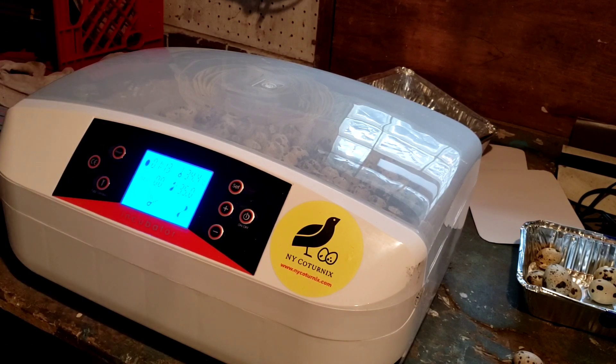Since I took the turner out, that doesn't matter to me, but it does have the temperature gauge, the humidity gauge, and it tells you what day you're on so you won't forget. I think it's pretty cool. I can't offer a full review until I see the final results — we'll do a video on that, so make sure you subscribe and hit the notification bell.